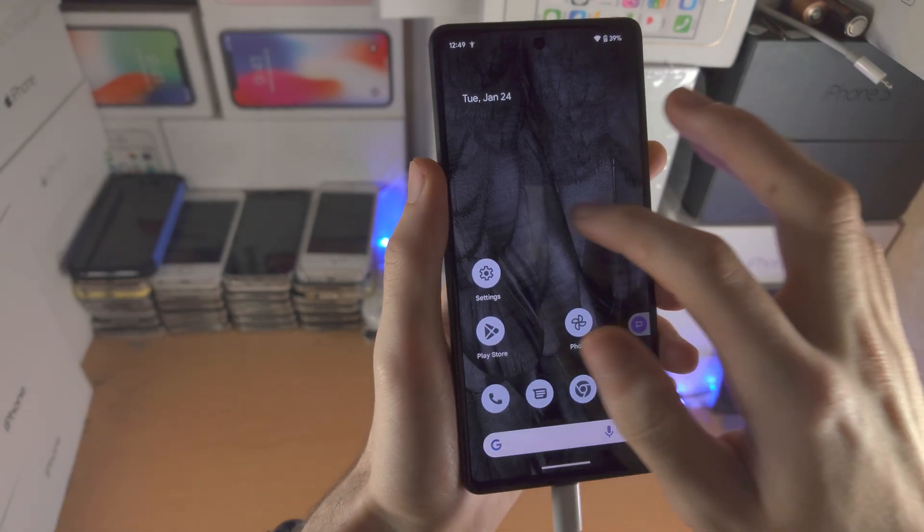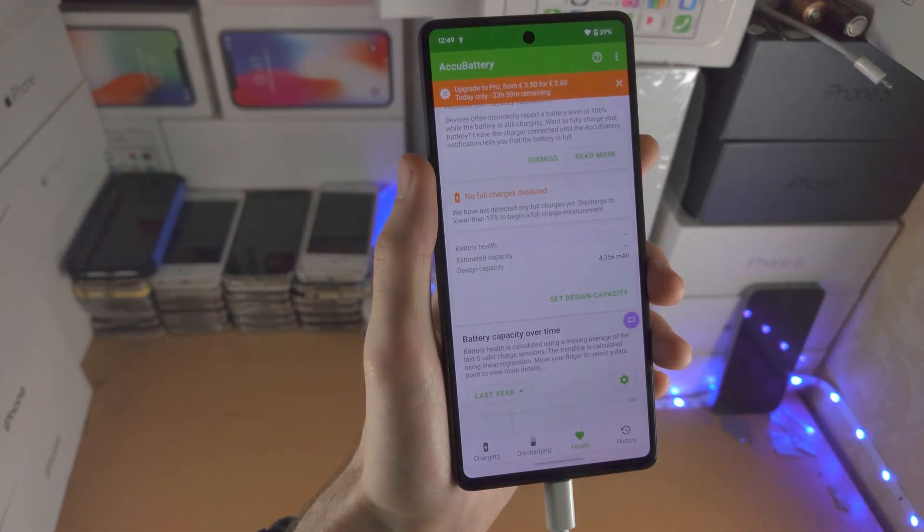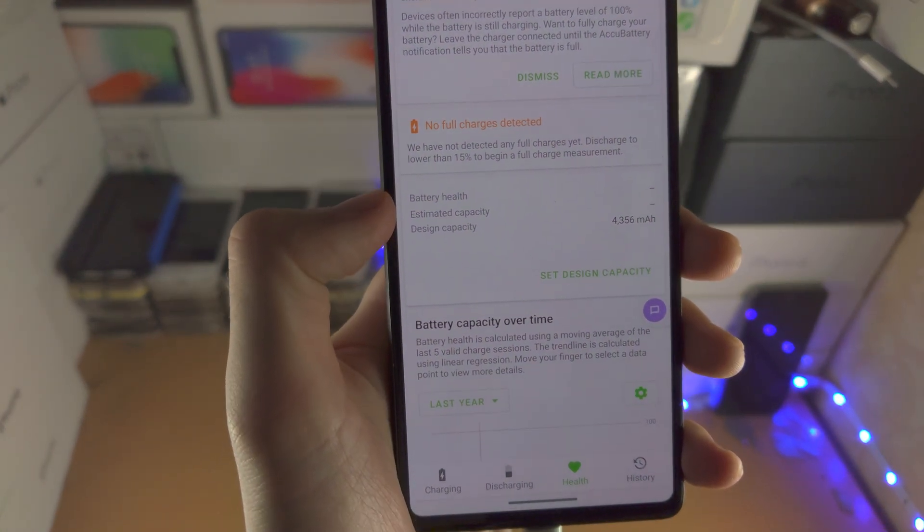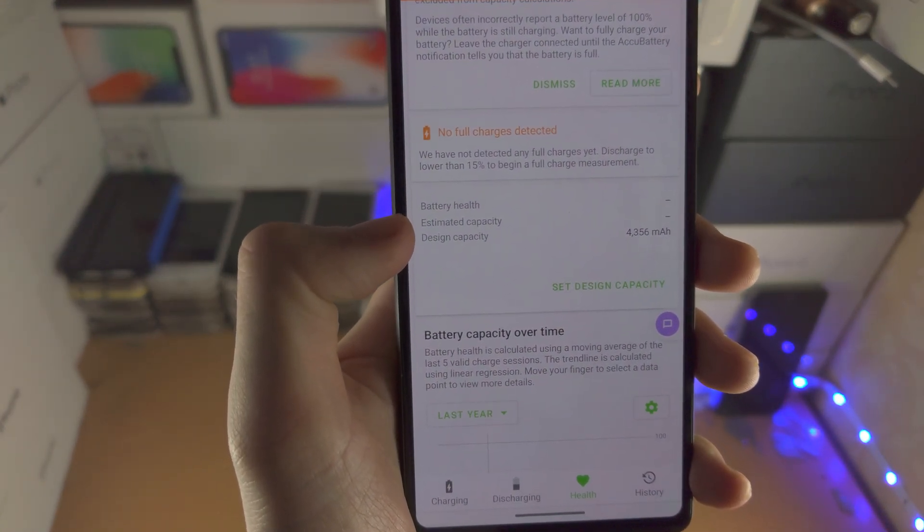When the phone is mostly charged — it doesn't need to charge all the way — when you go back into AccuBattery you will see the battery health and the estimated capacity.